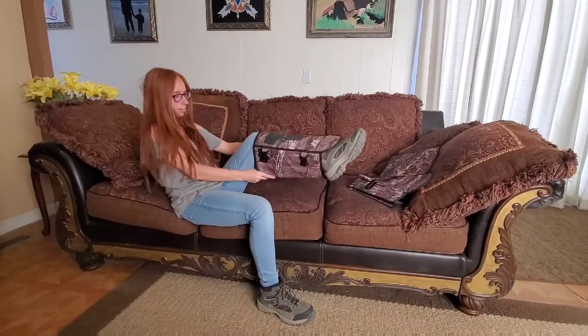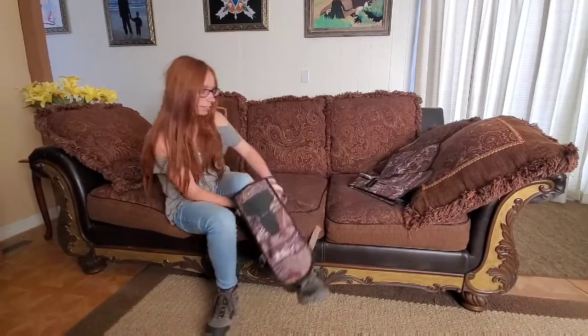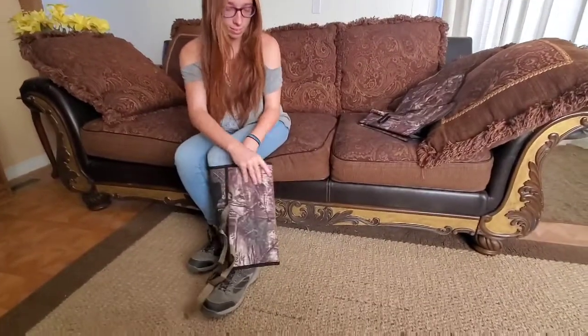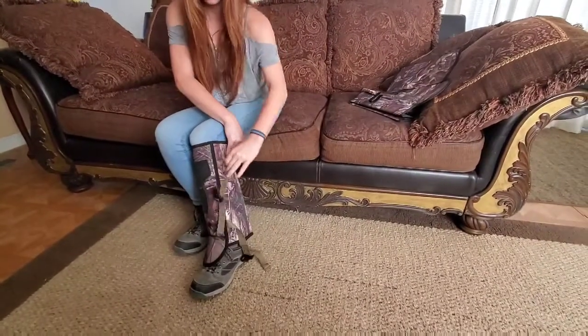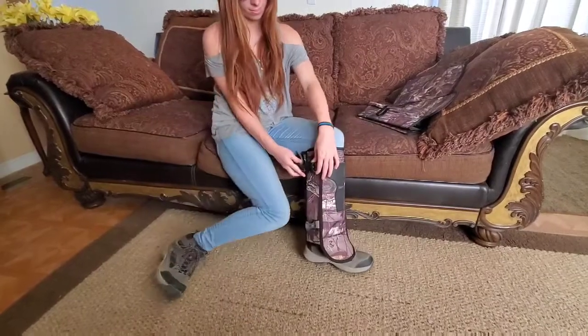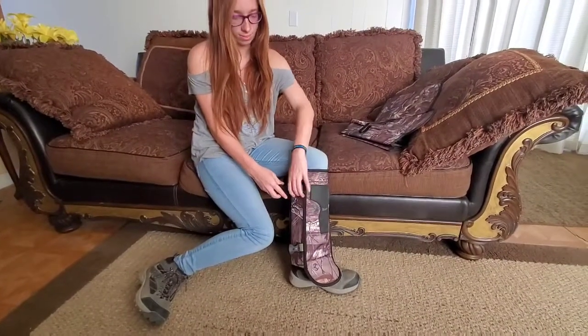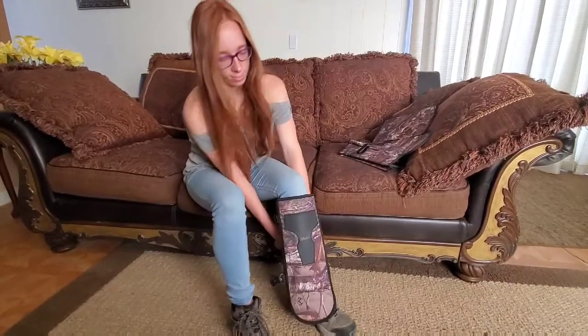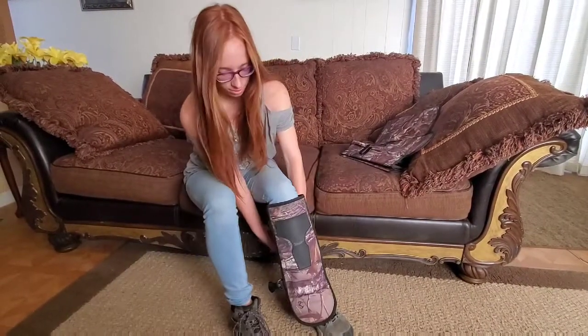Then they loop around your leg and go all the way around, so there are no exposed areas whatsoever. Then they have these neat little snaps that you just snap together on the top and the bottom.